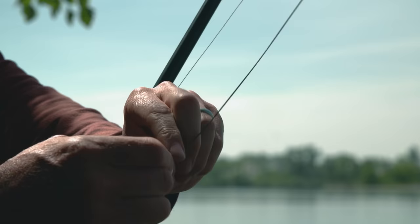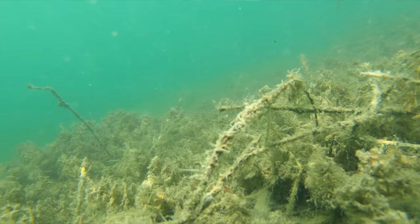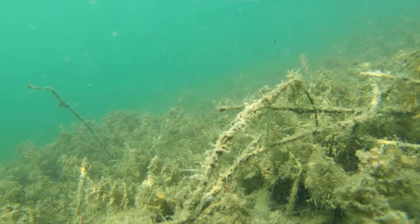My version of the spinner rig, or the Ronnie rig, I'm fishing it much like a chod rig. I've got the bead on the leadcore leader pushed up about two feet up the leader — so halfway up a four-foot leader — to allow it to present over low-lying weed, maybe a little bit of bottom debris.